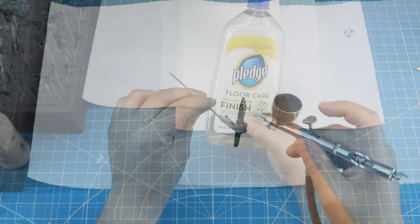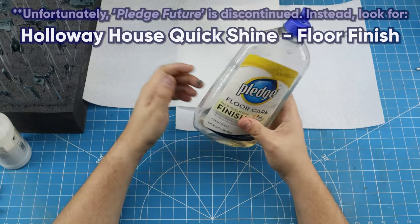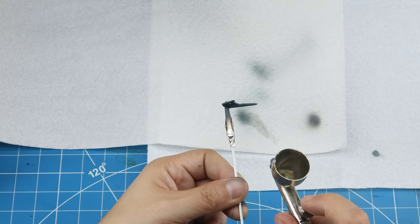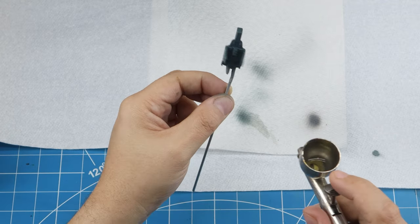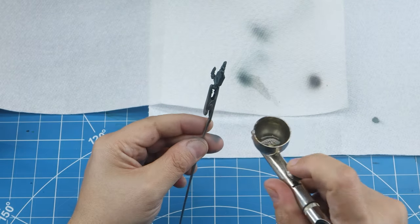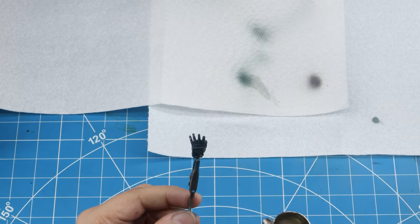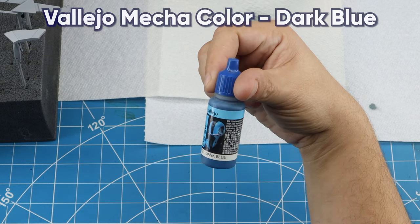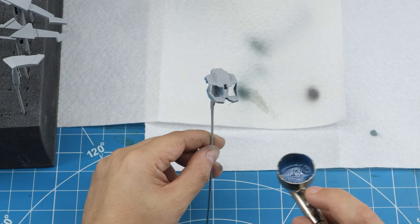The inner frame pieces are the only ones that will have a gloss finish, and for that I use Pledge Future Floor Care as a gloss coat — pretty common in the modeling world. It's water-based, so it can be thinned with water and sprayed through an airbrush. That's what I'm doing for all the inner frame pieces painted in Titan Dark Blue. From there, I'll move on to Vallejo Mecha Color Dark Blue.